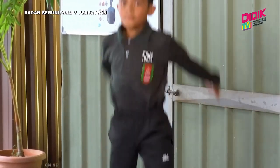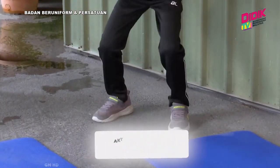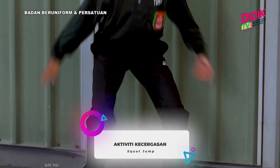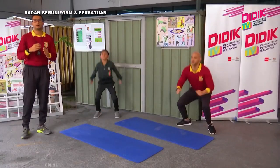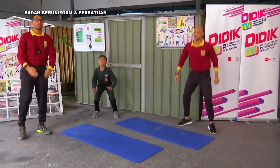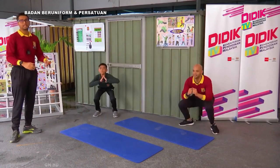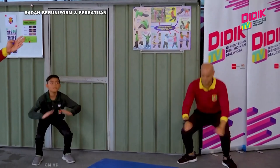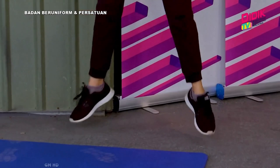Untuk aktiviti Squat Jump ni, peserta haruslah dalam keadaan posisi badan yang tegak ke hadapan dan punggung sedikit ke belakang. Squat Jump ni, bagaimana peserta hendak memastikan posisi itu betul — setiap kali apabila peserta squat, pastikan lututnya tidak melebihi jari kakinya, seperti apa yang dilakukan oleh Ifat dan juga Sean. Masih ada lagi sepuluh saat. Lebih menarik kalau peserta lompat dengan lagi tinggi.